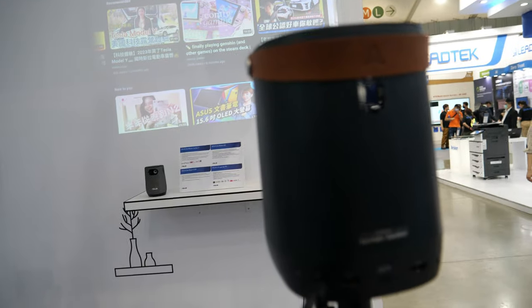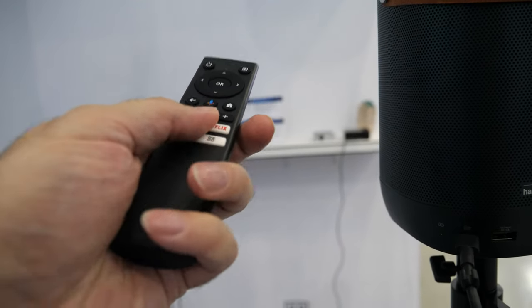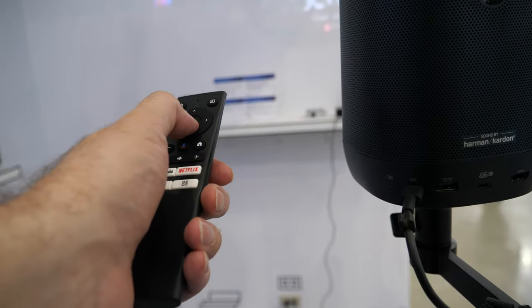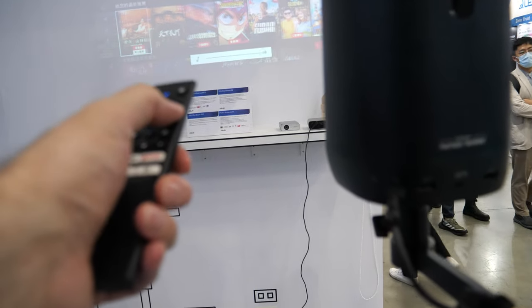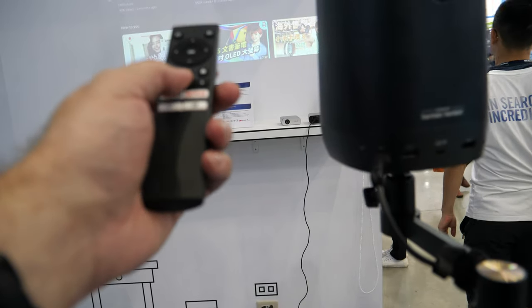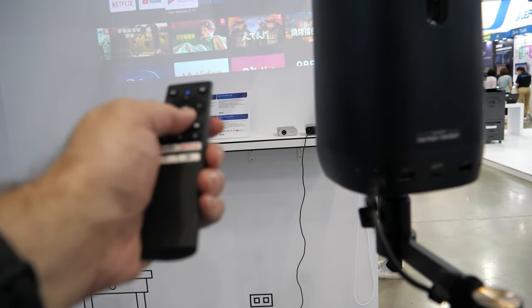Here is the remote control you get. You can just click and get Netflix going — just log in and you have full Netflix. You can also browse YouTube and go back home. It's a full Android TV experience.